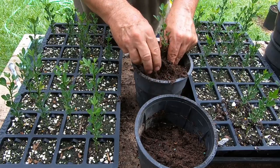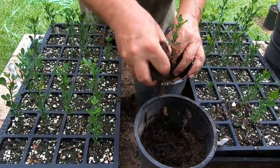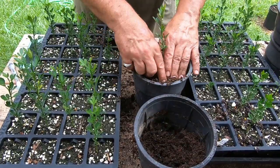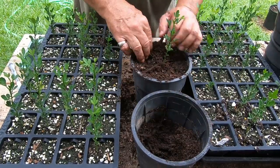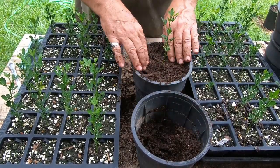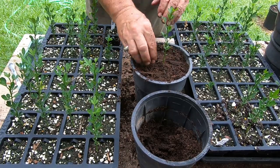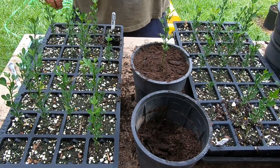I'm going to get them up into one-gallon root maker pots. So they were in the root maker trays — the root pruning trays — and now they're going into one-gallon root maker pots. I'll let them grow out the rest of this year, and then hopefully by next year they'll get big enough. The main thing is I've got to get the trunk diameter big enough for grafting.